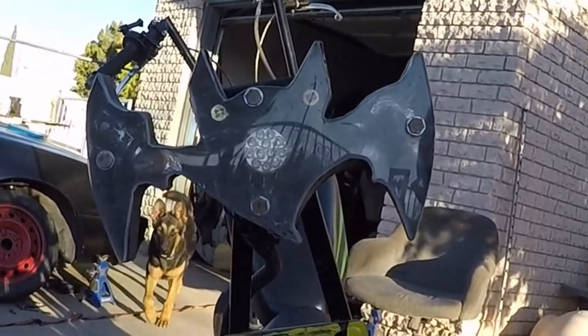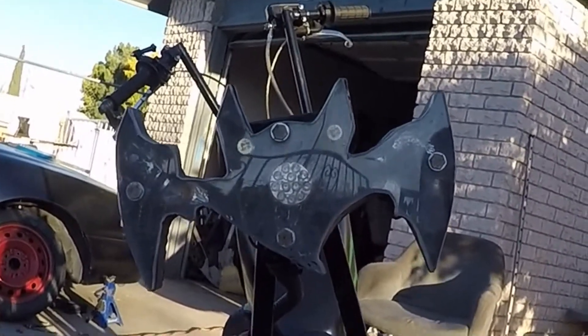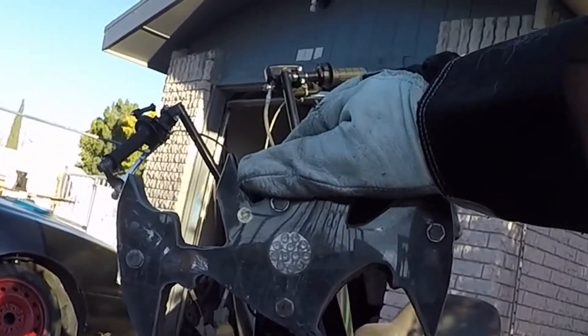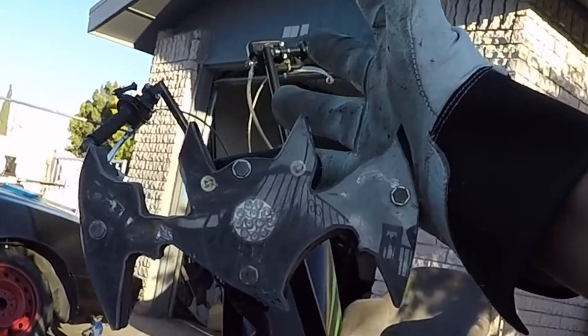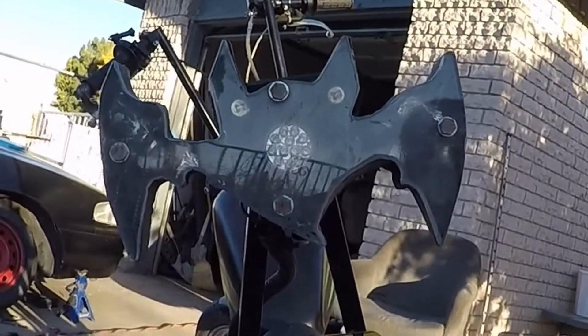I have an eBay store. I can upload it to eBay and you can buy it there - it's completely safe, it's got eBay protection. I can make bats, I was thinking about making Hello Kitty taillights because those are going to sell. Or Domo, or whatever the kids want.